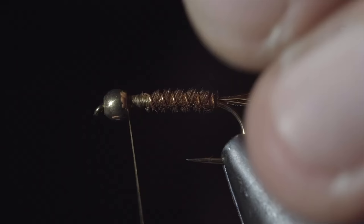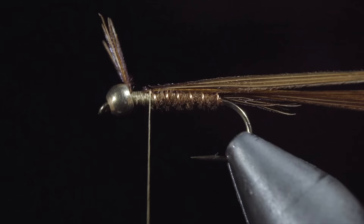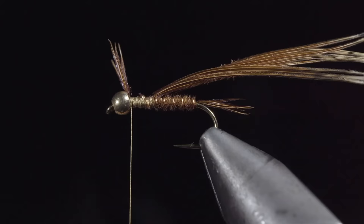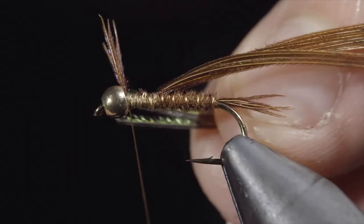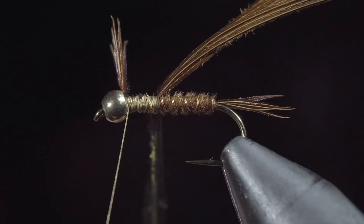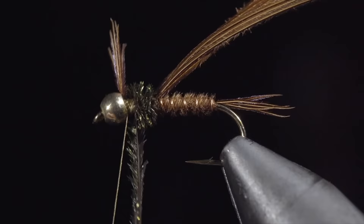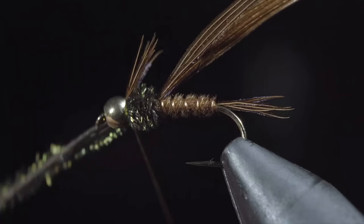Grab a few more strands of pheasant tail and secure them with the tips facing out past the bead — generally I measure mine to be about one and a half bead lengths. Continue securing the pheasant tail on top of our hook, wrapping back towards the wire. Once complete, bring your thread forward and grab some peacock curl. We'll select a couple strands, secure them to the body, and wrap back towards our pheasant tail. We'll return our thread to the bead and begin wrapping our peacock curl in closed spirals towards the head of the fly. Secure by taking thread wraps both in front as well as behind, and snipping our excess free.